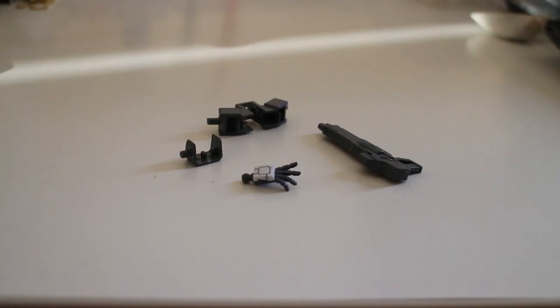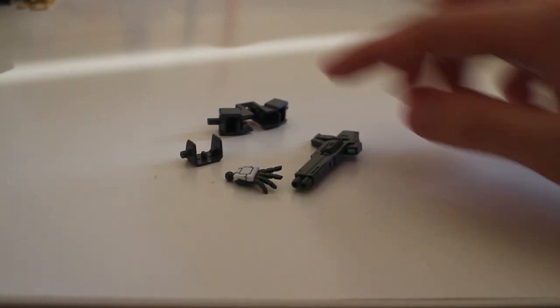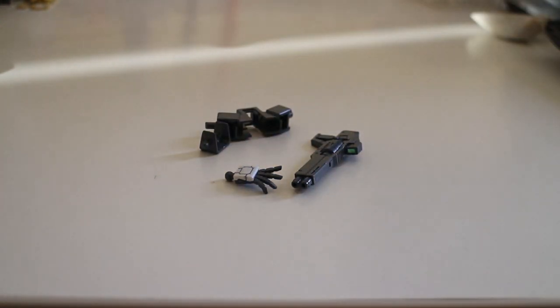For leftover accessories, we have a right open hand, a gun, and two parts used during the transformation process which I'll show later. Unfortunately, there's no beam saber effect part. There is a pair of beam sabers at the rail waist part that you can pull out, but there's no effect part to put on them.